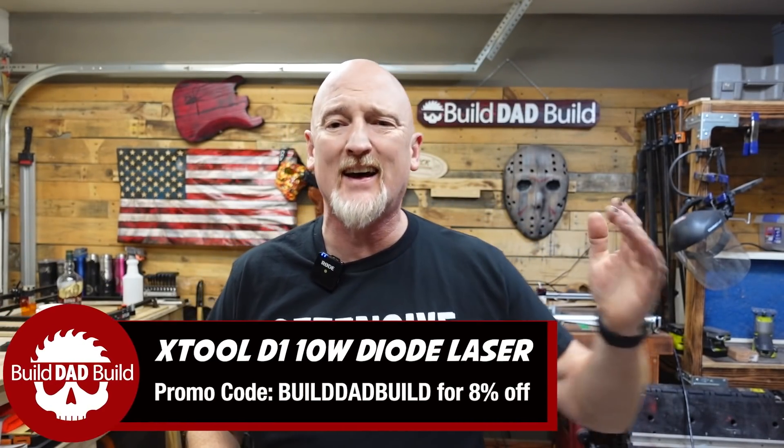That's right guys, Xtool may have just made the D1 even better. If you guys have followed this channel for any length of time, you know that I do love my Xtool D1 10 watt laser.